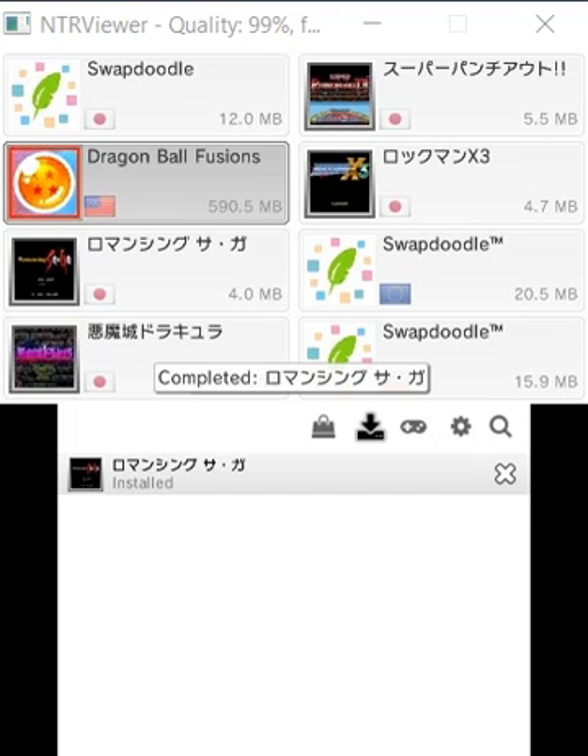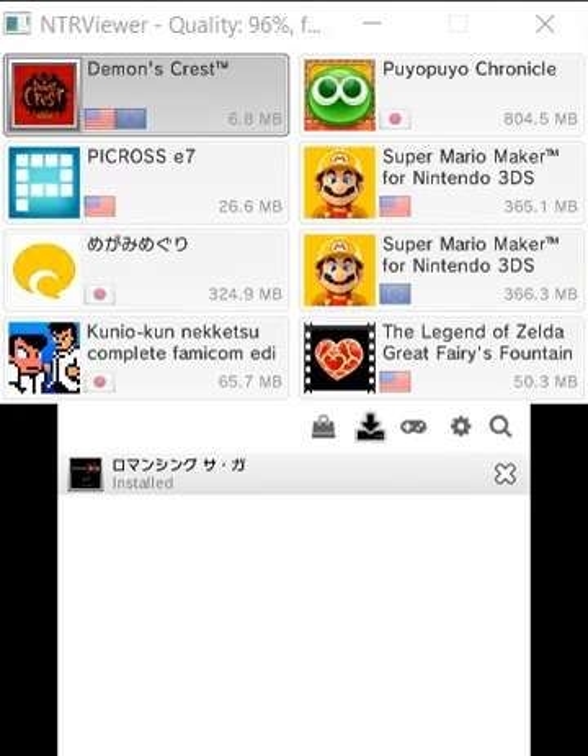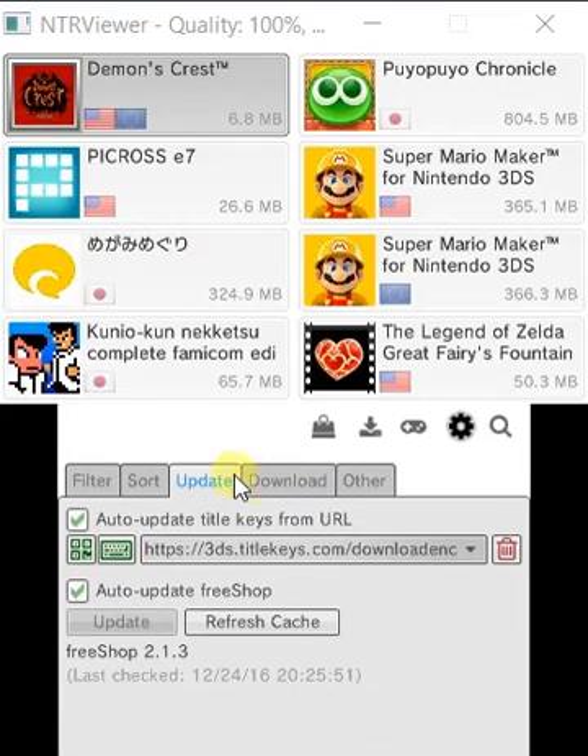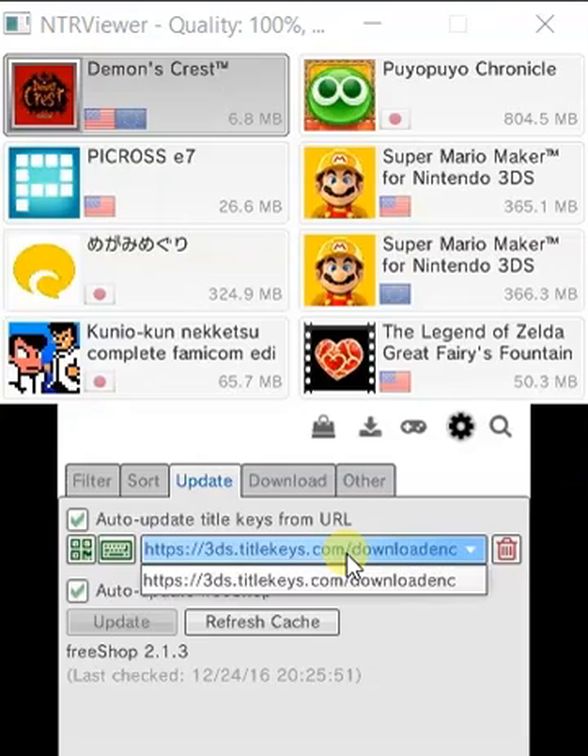This is completed and installed. So it actually installs your games. Now, before I show you the game on my home menu, I'm going to go to Settings, then Update. Please put the address 3ds.titlekeys.com — download enc — in there so that it can auto-update itself every now and again. For example, if a new game comes out it will just update itself, and you'll find the game — just like Super Mario Maker, one of the new games.